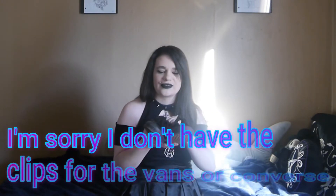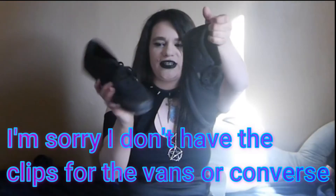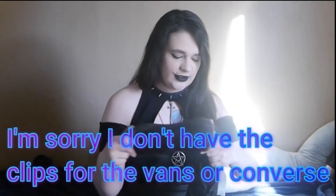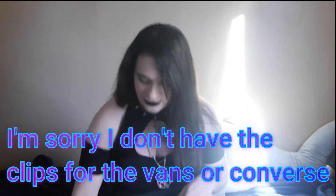Or anything, any normal shoe that I have, it probably won't go with my outfit at all, but I just have a pair of these black bands. They're just simple, nothing too special. Moving on.